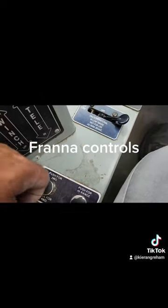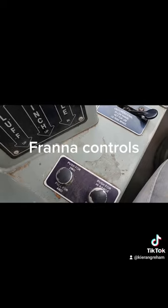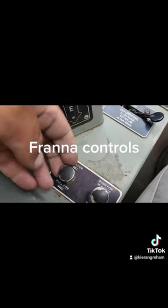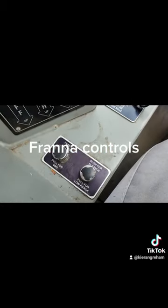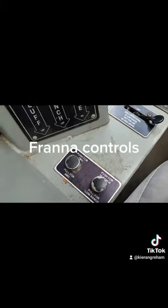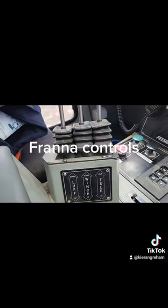Two wheel drive and four wheel drive — typically in most instances you only require two wheel drive, but if it gets a little bit boggy or uneven, you can always put it in four wheel drive. Down on this side: push for high range or pull for low range. To operate the crane it must be in low range.